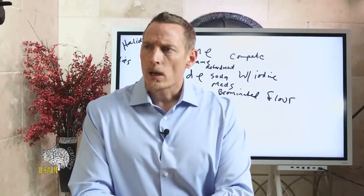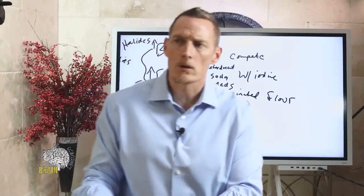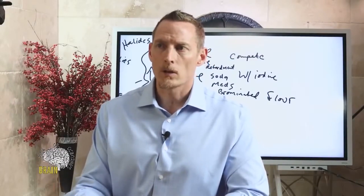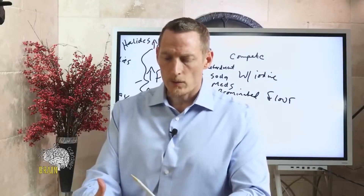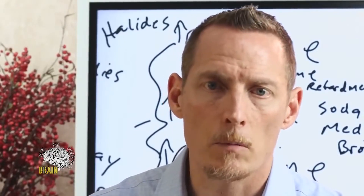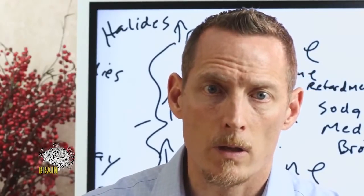My doctor only measures TSH — she says it's not necessary to test more. She probably doesn't know what the additional tests mean. If you want a comprehensive evaluation of your health, it is necessary to look at the full picture around your thyroid. TSH alone is an overly simplistic view of a complex organ system connected to other endocrine organs. To diminish it by only monitoring TSH means either the doctor doesn't know these other tests or they're not being thorough.